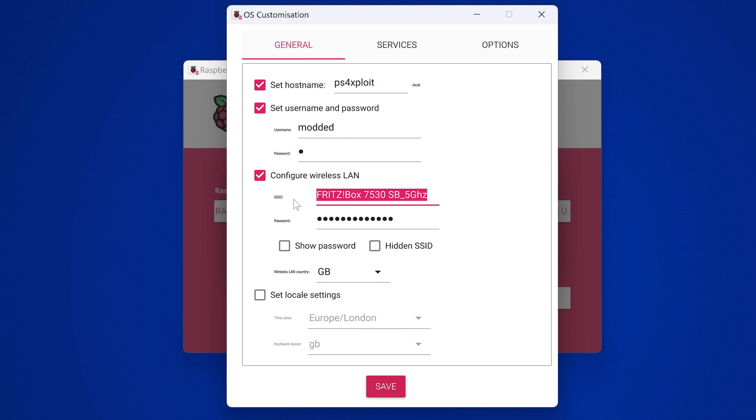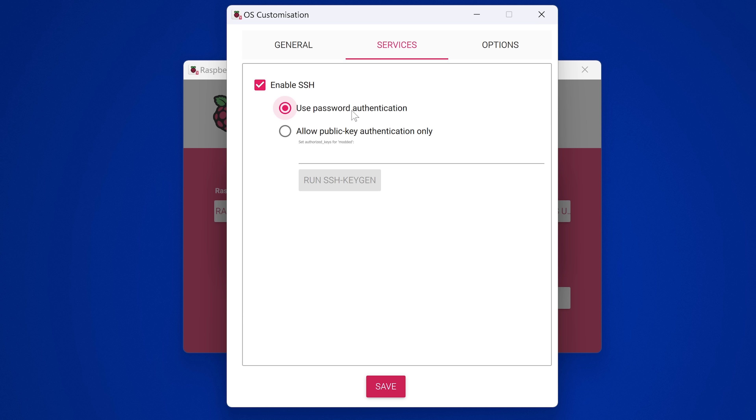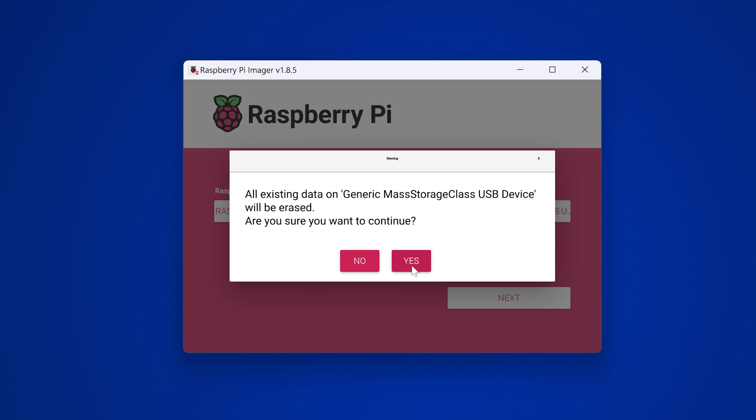For wireless LAN, it may auto-fill with your current network's SSID. I want to change it to the 2.4GHz version rather than the 5GHz version. Enter your normal 2.4GHz home Wi-Fi SSID and password so it can connect to your network. Set your locale settings, then go to Services and make sure you enable SSH with password authentication. Hit Save, then click Yes to apply custom settings and Yes to continue.